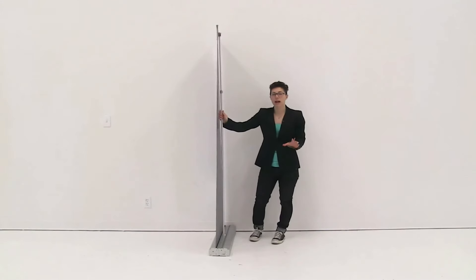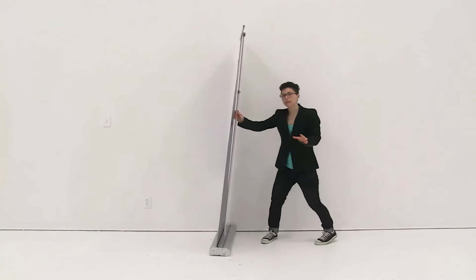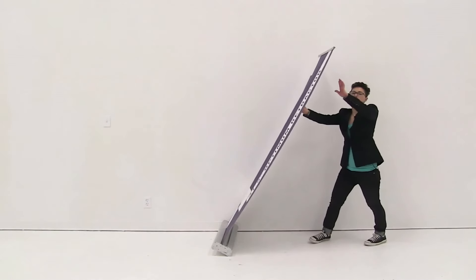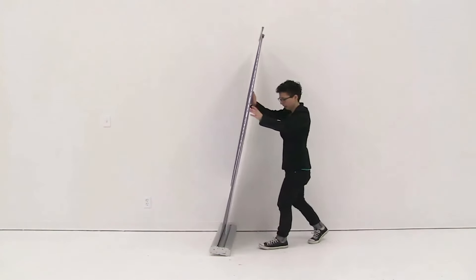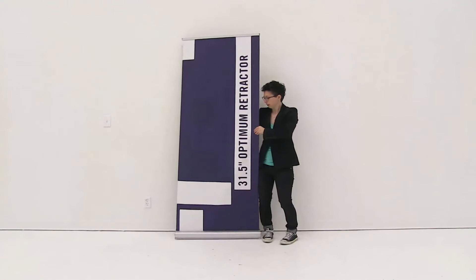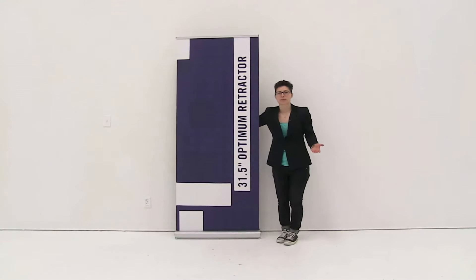Now if you have a double sided optimum retractor, you will lean back the base and then pull up on the second snap rail and attach it to the top of your pole. And it's just that easy to set up your optimum retractor.